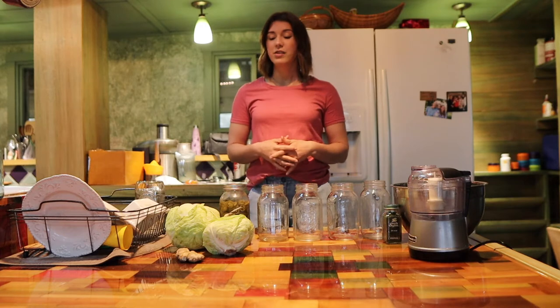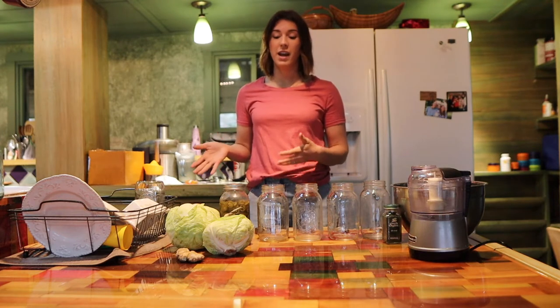We buy kraut at the store and a lot of times it has different flavors — it's not just plain kraut. So I'm going to try to mimic that today, but I'm also going to make just our regular kraut. We put our kraut with everything and it tastes so good. I grew up hating kraut, but for some reason this homemade kraut is really good and it adds a lot of flavor to our dishes.